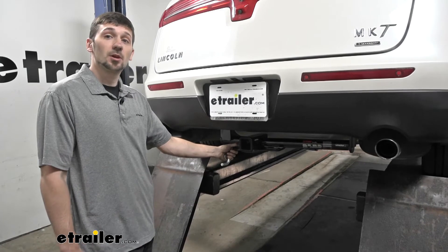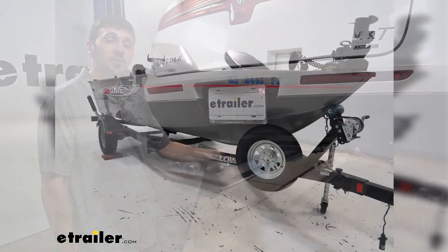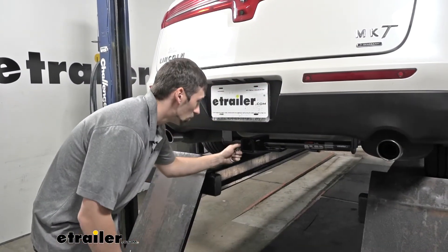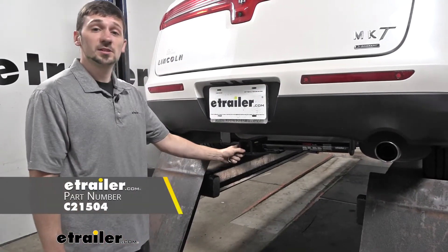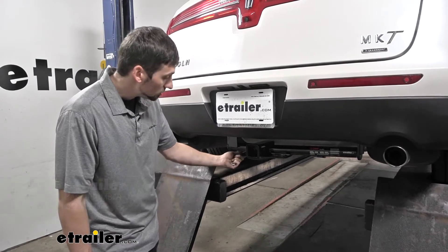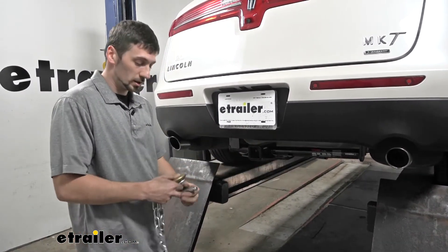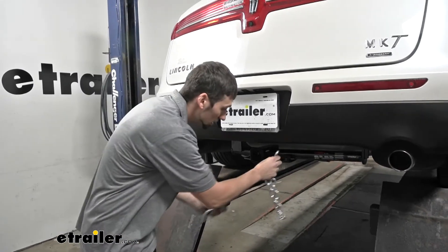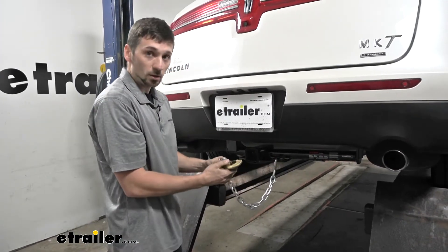Now in addition to bike racks and cargo carriers, we can also use our CURT Class III Hitch to tow small to light, medium duty trailers. As we can see here, we have a hitch pin hole on the side, which takes a 5/8 inch diameter hitch pin, and we also have two large safety chain loops here. These safety chain loops will accept the smaller S-type hooks, as well as the larger clevis hooks.